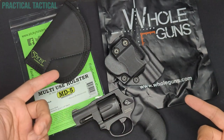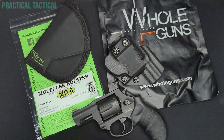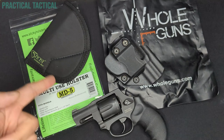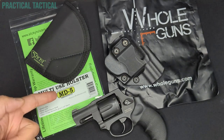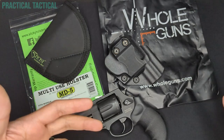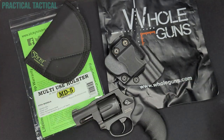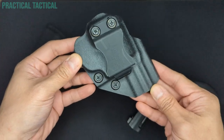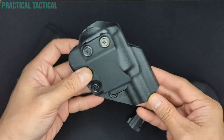These are both readily available on Amazon and both cost right around $20. This is the Holgunz Kydex holster, and this is the Sticky Holsters MD5 Medium. I'll take you through each holster and show you some of the features, then talk through the things that I like and things that I don't like about each of them. The first holster is from Holgunz — this is their inside-the-waistband Kydex black sweat guard holster.